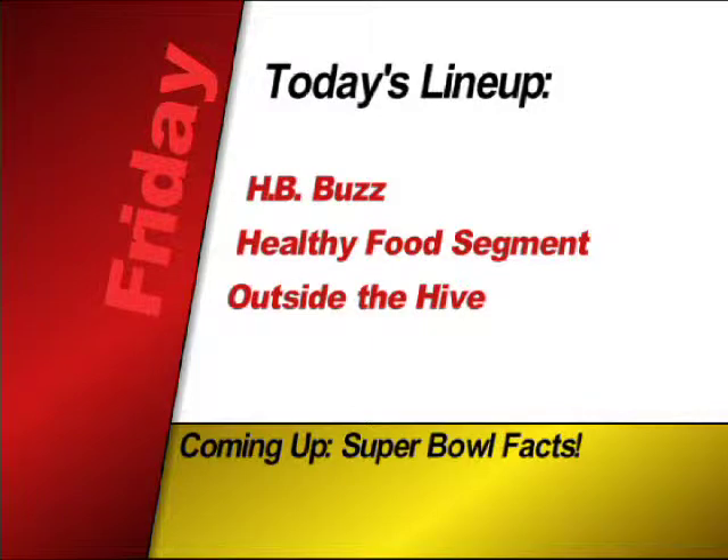Hello people of Harriet Bishop, I'm Liam, and I'm Sam, and this is the HB Buzz on February 1st, 2013.